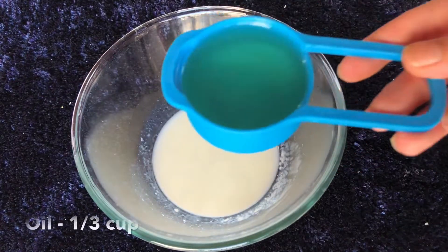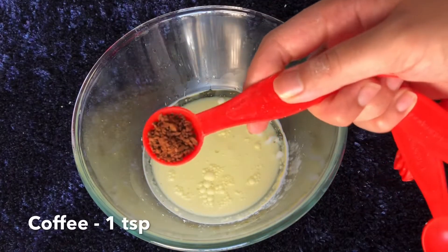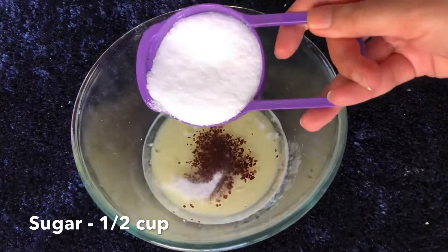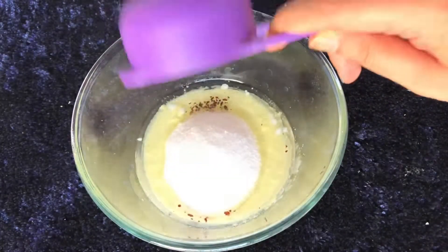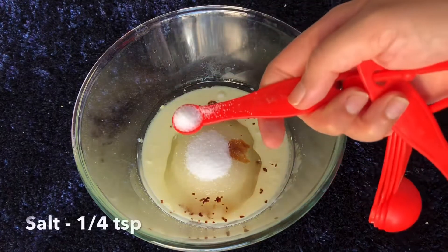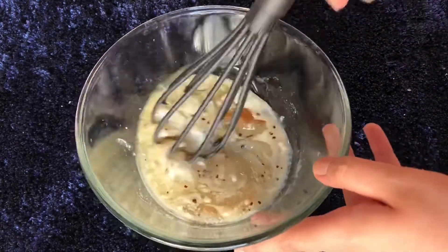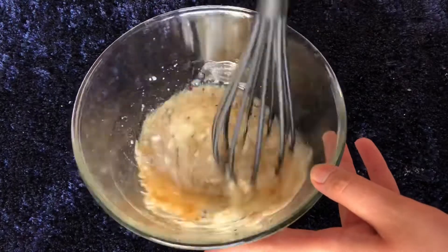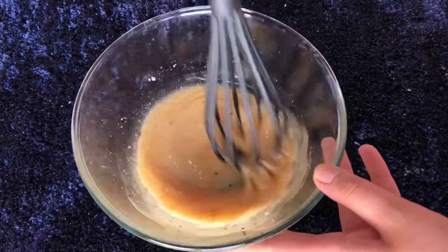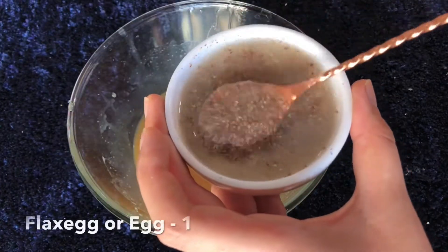Remember the milk and vinegar mixture we set aside — the milk has curdled and become buttermilk. To this I'm adding one third cup of any neutral flavored oil, one teaspoon of coffee (optional but preferable), half a cup of sugar — I'm using breakfast sugar because it dissolves easily — about a teaspoon of good quality vanilla, and one quarter teaspoon of salt. The salt and coffee don't provide flavor but intensify the chocolate flavor to a great extent. Give the mixture a nice mix until everything is dissolved.